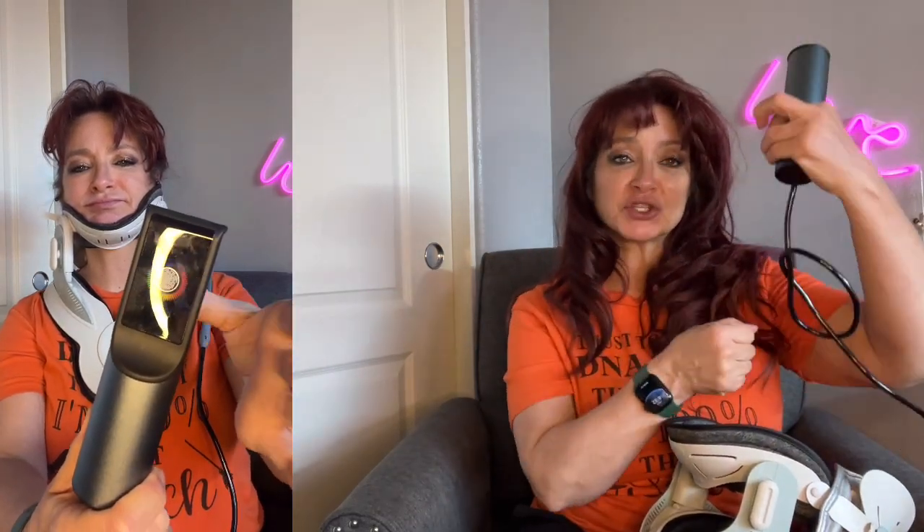What it does is it helps to stretch the neck out, giving space between the vertebrae and allowing the pressure to come off some of the nerves in there. So it can relieve pain pretty quickly.